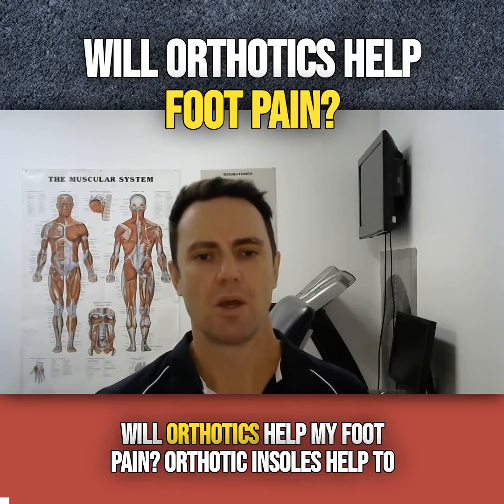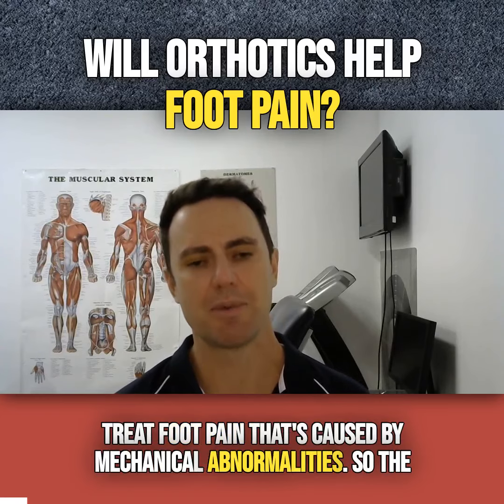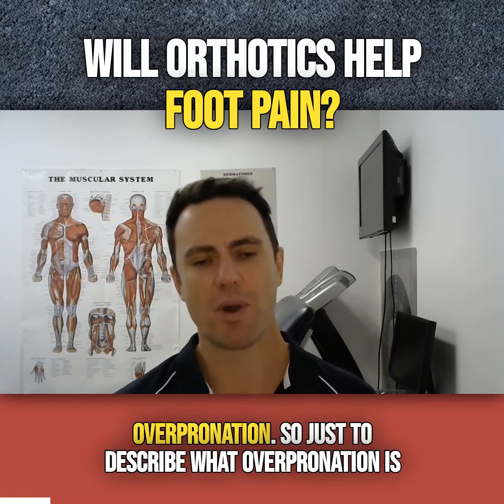Will orthotics help my foot pain? Orthotic insoles help to treat foot pain that's caused by mechanical abnormalities. The most common abnormality that we see in the podiatry clinic is overpronation.